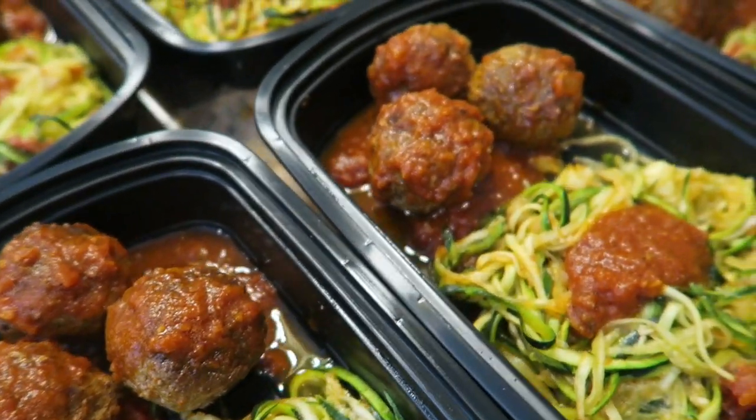Hey guys, I'm finally back in America after being away for nine months and today we are making low-carb spaghetti and meatballs. So let's get started.